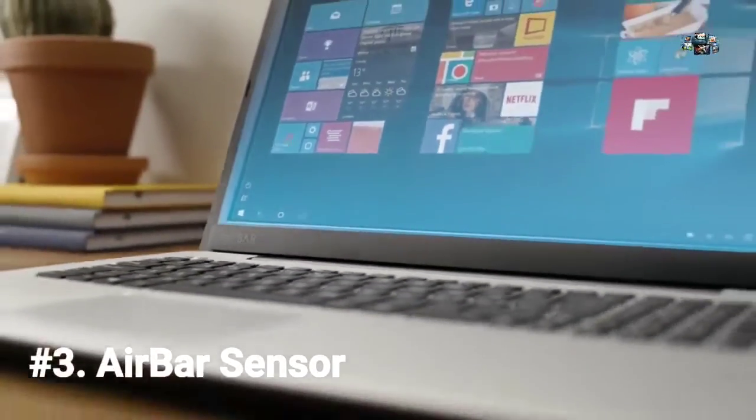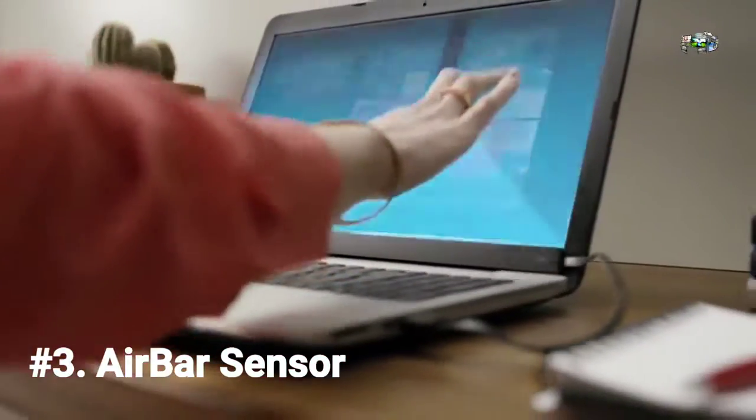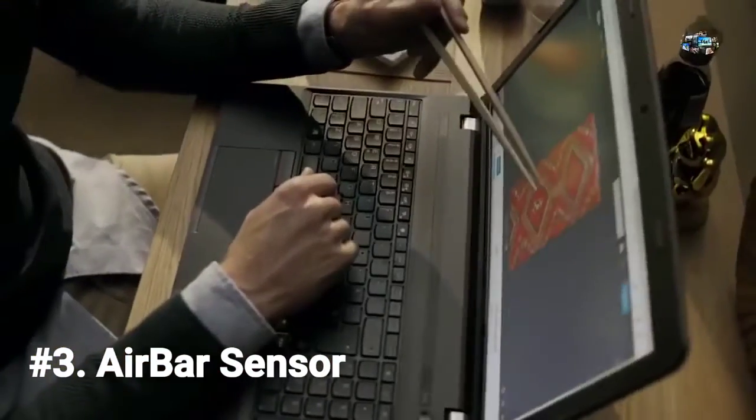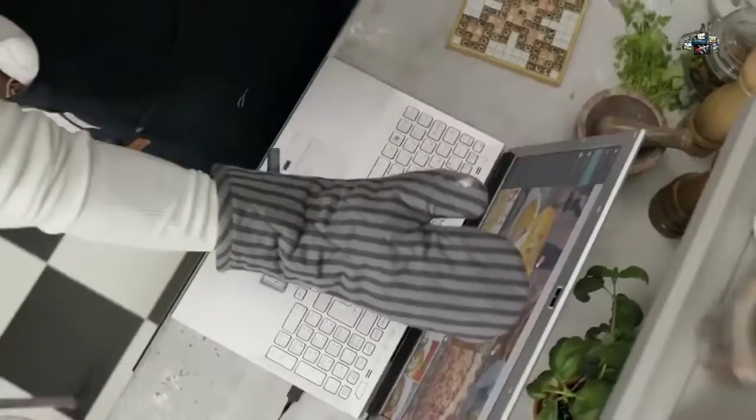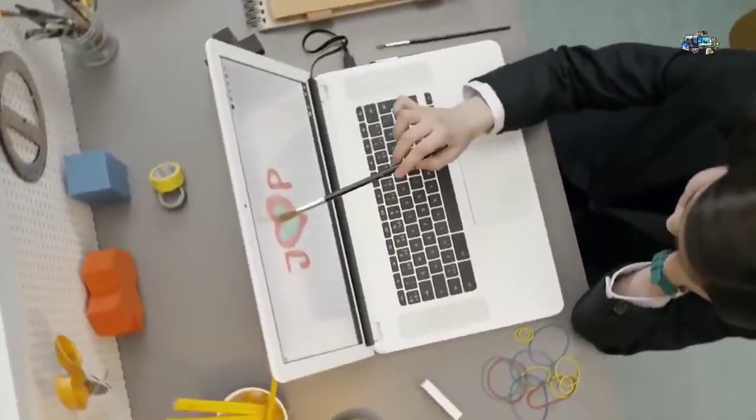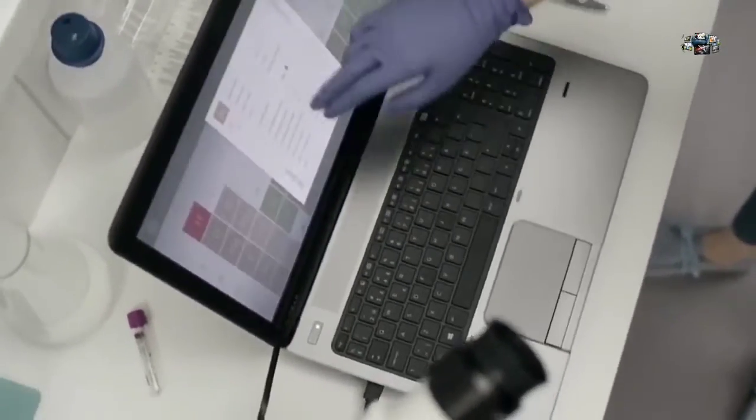AirBar brings touch to your new or existing PC by projecting an invisible light field over the screen. What's great about light is that it responds to pretty much anything — so you can swipe with your gloves or long fingernails, pinch with your chopsticks, scroll while you're cooking, or use a paintbrush.